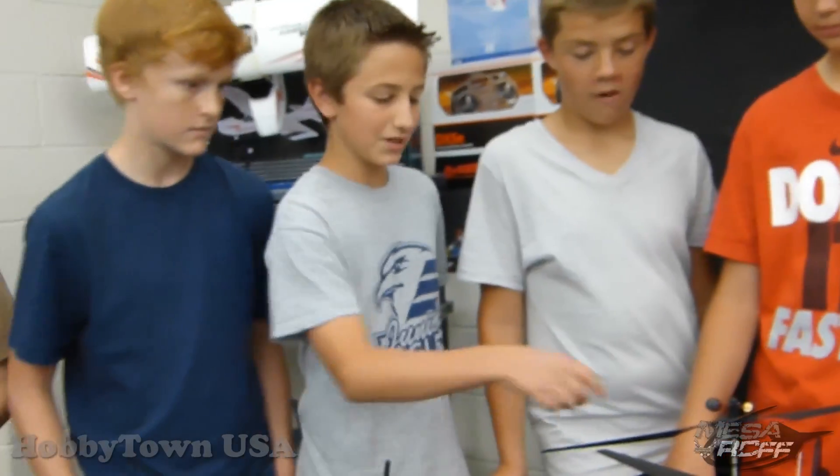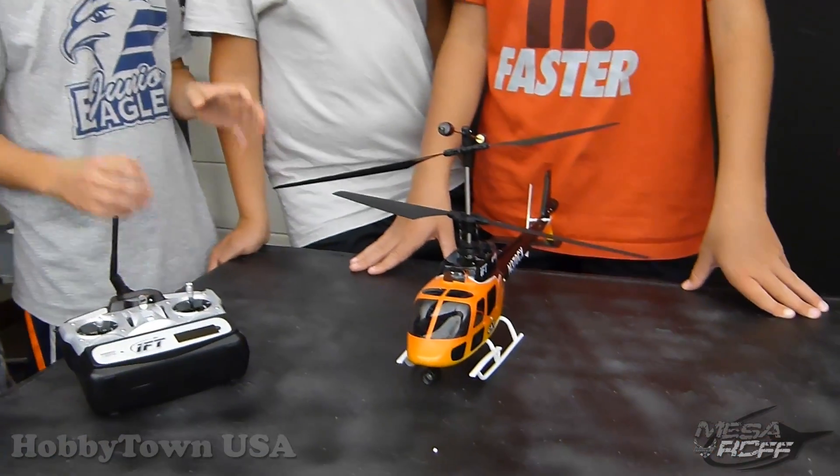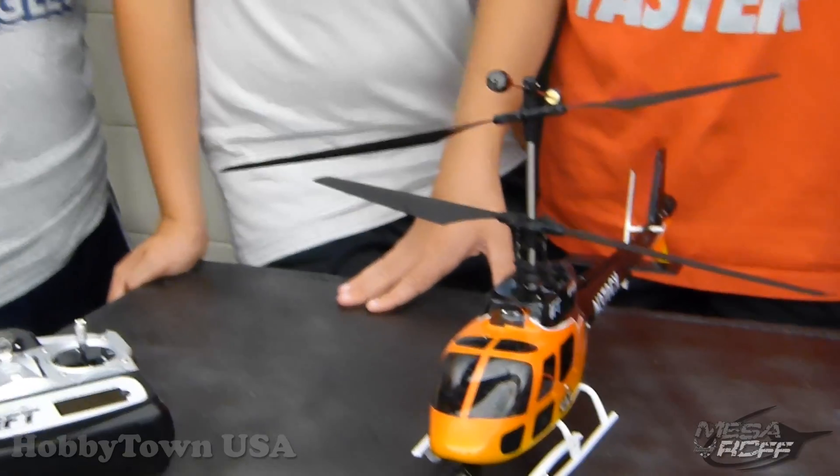The two blades going the opposite way cancel each other out so the helicopter stays even. And what did we learn in our R2 days — what is that called? Angular momentum. Angular momentum.